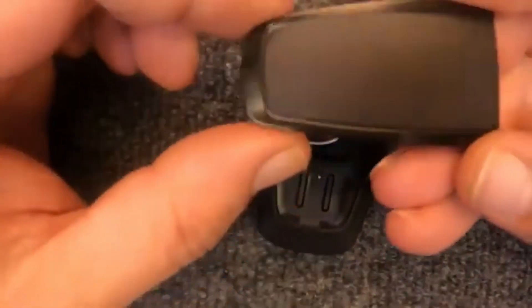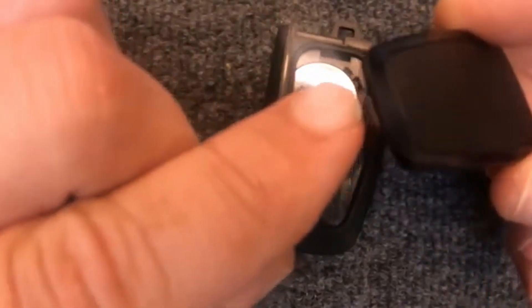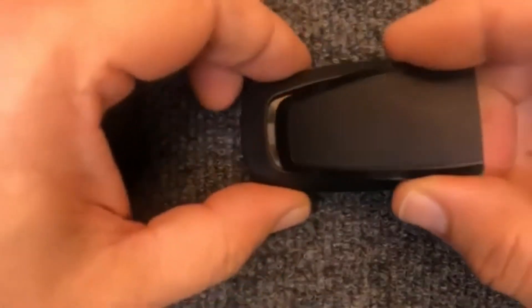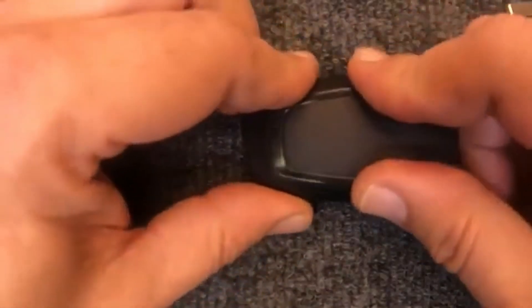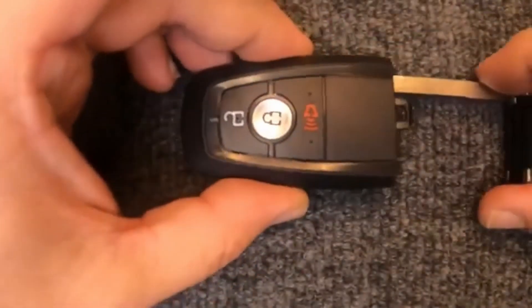Go ahead and take the cover. You see how there's this little edge piece right here? That needs to go in first. So go ahead and put it in, squeeze it together, and go ahead and put your emergency blade back in.